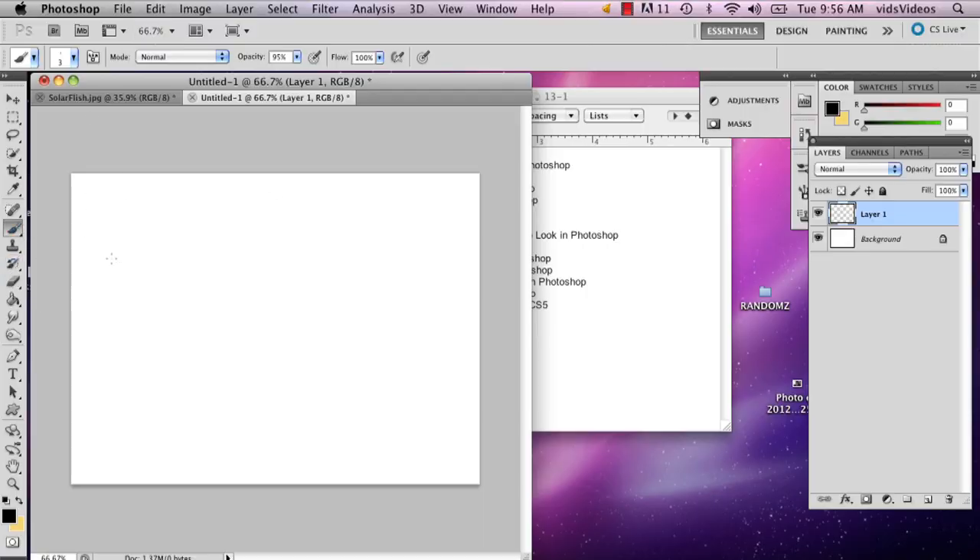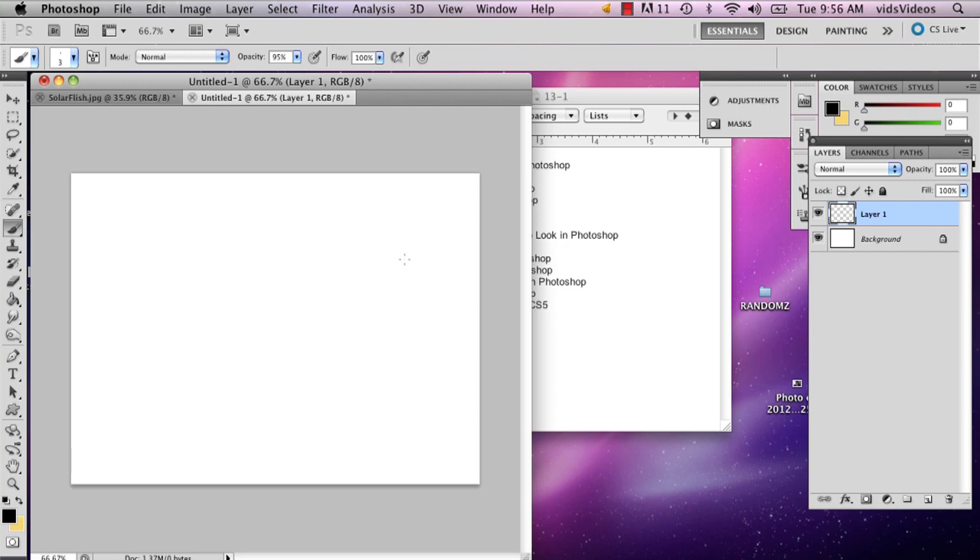I'm actually going to use the paint brush tool, which is on the left right here. The easiest way to start a ribbon is really to do something like this, especially when it has folds in it.